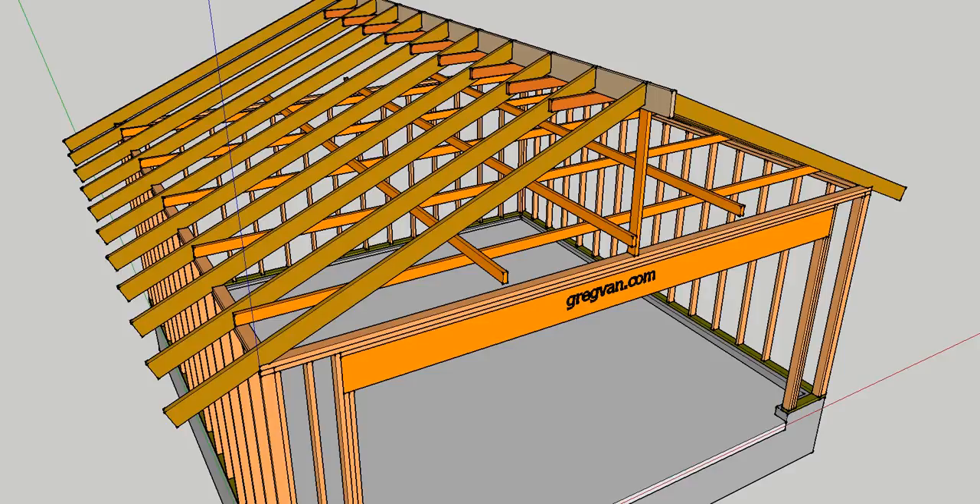What we're looking at here is a standard conventionally framed two-car garage. This is not a truss roof — the rafters will be individually cut. You'll need to install some collar ties and rafter ties, along with some strong backs. This is the most common method.